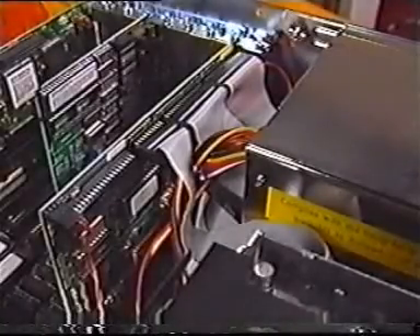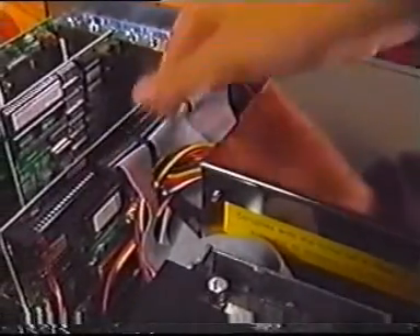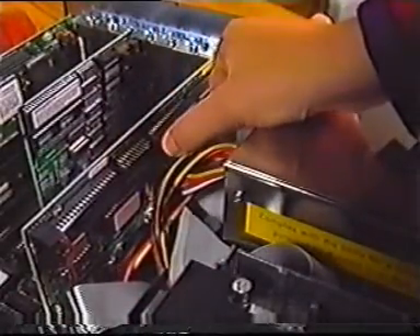Look at the existing adapter card and drives. Draw a diagram so you understand how the connector cables are oriented. You'll find your job is much easier if you disconnect only the ribbon cable from the old adapter card and leave the cables connected to the drives.